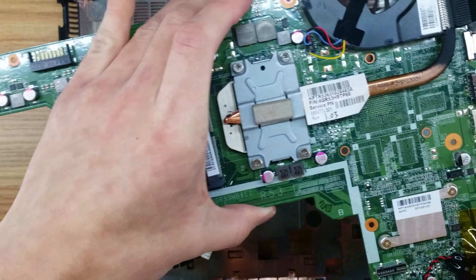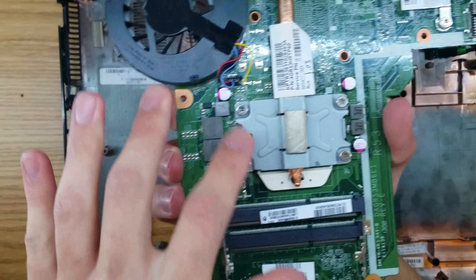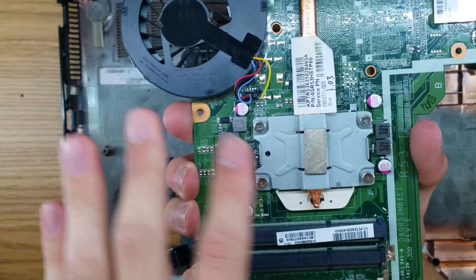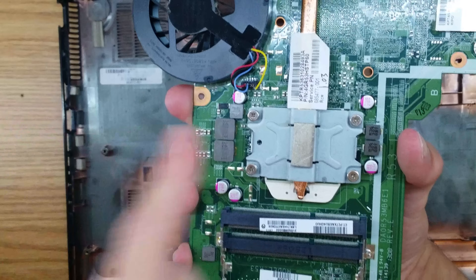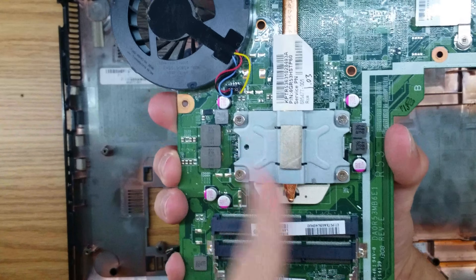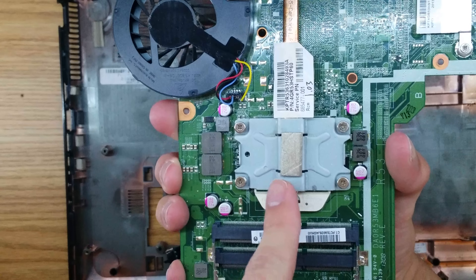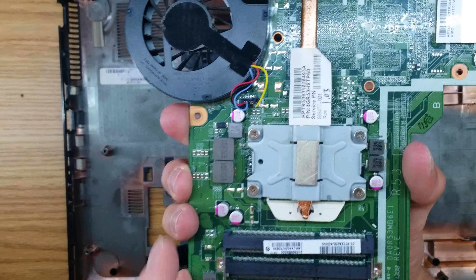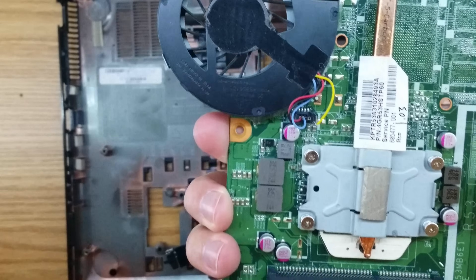You can remove the fan if you really want to. I wouldn't recommend doing it yourself, because you need to remove these four screws underneath the processor, and once you do that this whole assembly will come off. The problem is you would need to reapply the thermal compound underneath the processor. I wouldn't recommend doing that yourself, but if you want to get to the fan, that's the only way to do it.